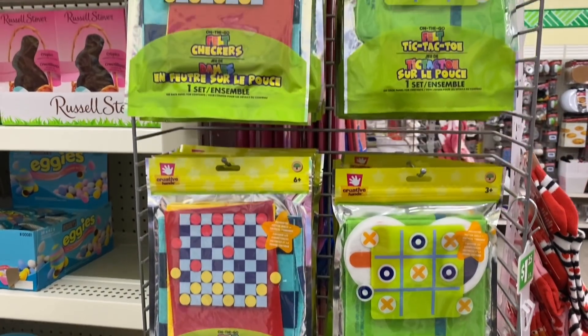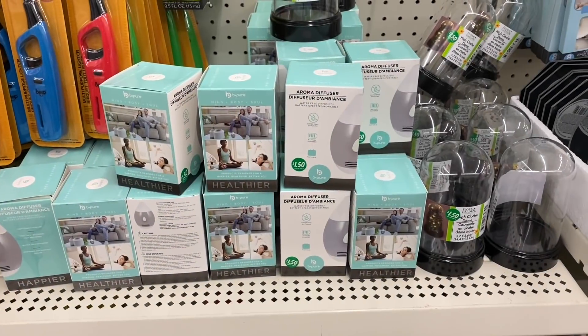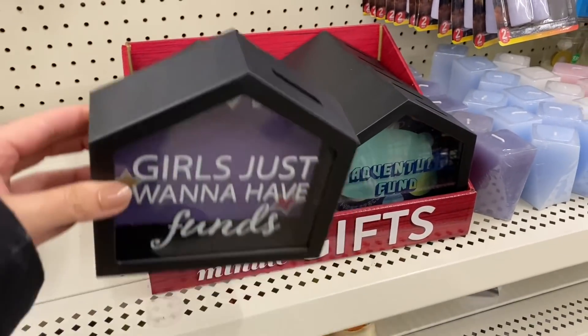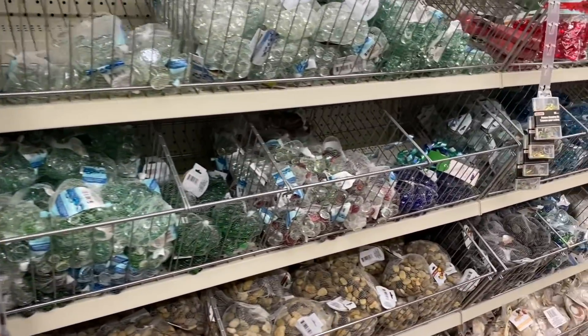These are new — they're games in a bag. I'm not sure what the quality is on them. I have to say Dollar Tree is pretty good with their little banks, like piggy banks — they're just a little more creative than the traditional piggy bank.